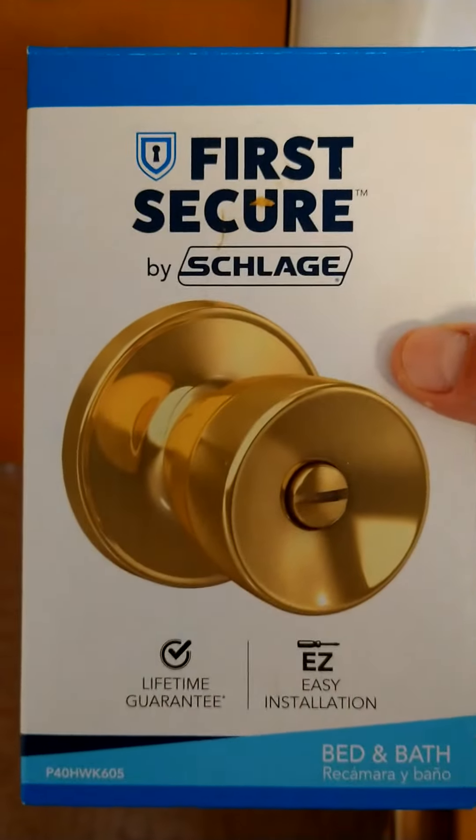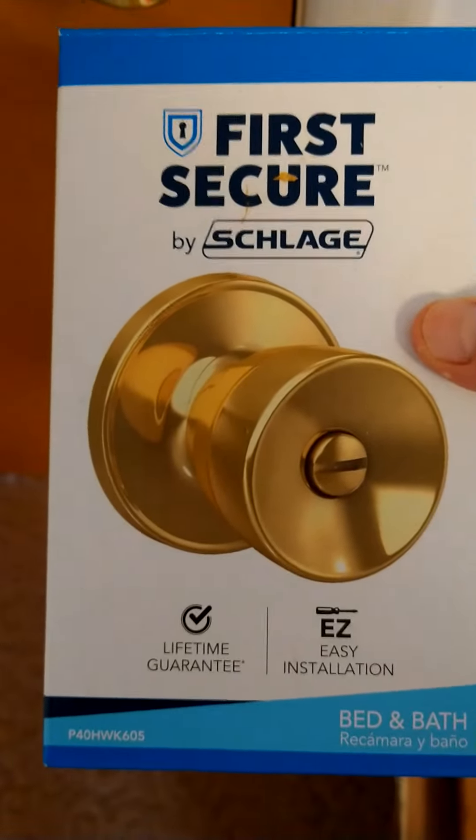First Secure — you can buy these at Walmart. They run about $13, and they do come with instructions. They come with everything that you need.